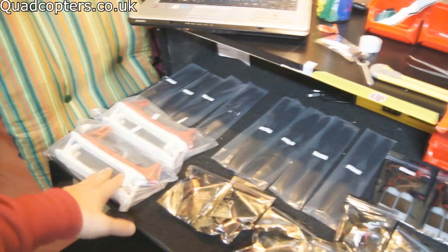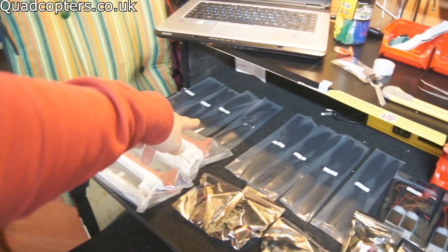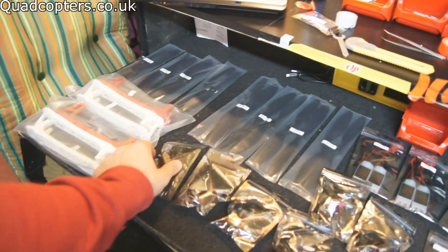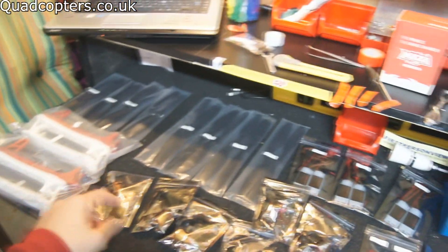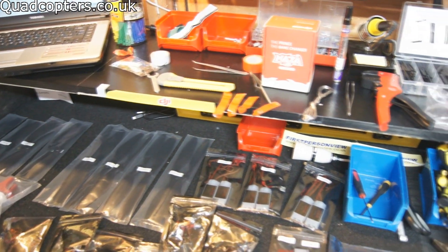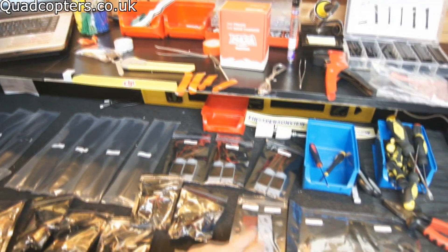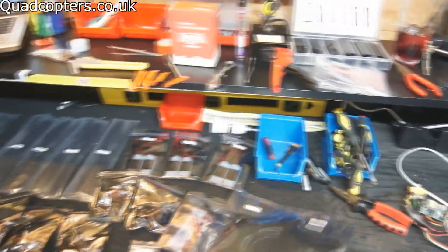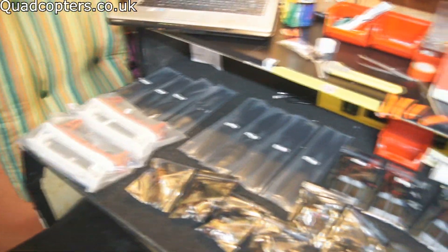So here's all my kit. We've got the 6 arms here — 1, 2, 3, 1, 2, 3. We've got 8 eight-inch props and 8 ten-inch props, 6 920kv motors, 6 30-amp opto ESCs, 2 bags of screws — one M2, one M3 — a bag of parts, battery strap and cable. And then we've got our top and bottom plates. So let's unpack some of this and make a start.